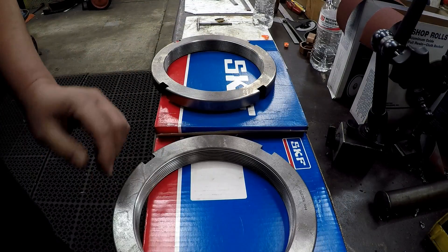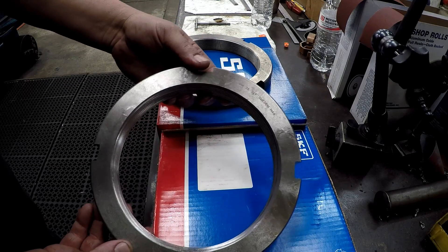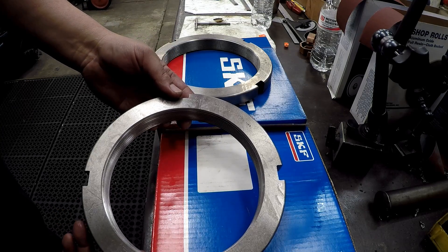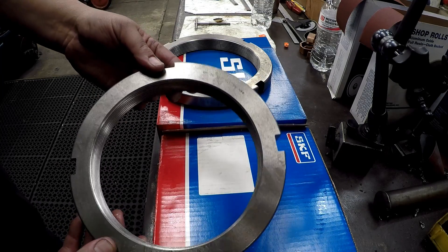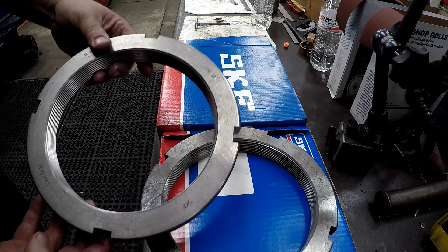There's our two bearing retainer nuts that we're going to be threading the shaft to. They're both made by SKF Sweden — KM 36 and KM 38.